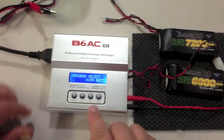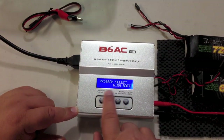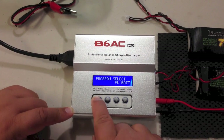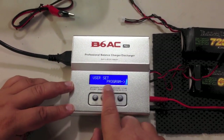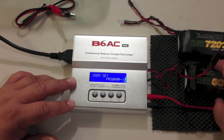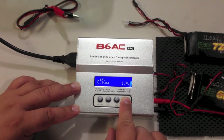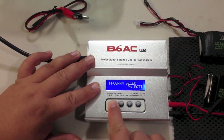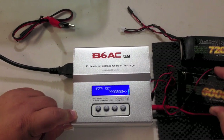Now we're all plugged up and ready to go. This charger is brand new in the box. Let's check out some of the modes — nickel metal hydride, NiCAD, lead acid, some saving and loading modes, and a program mode that lets you change several features. Since these are really high capacity packs, I'm going to go into the program mode and increase one of the settings. The charger comes set at 5,000 milliamp max charge capacity, so we're going to bump that up.